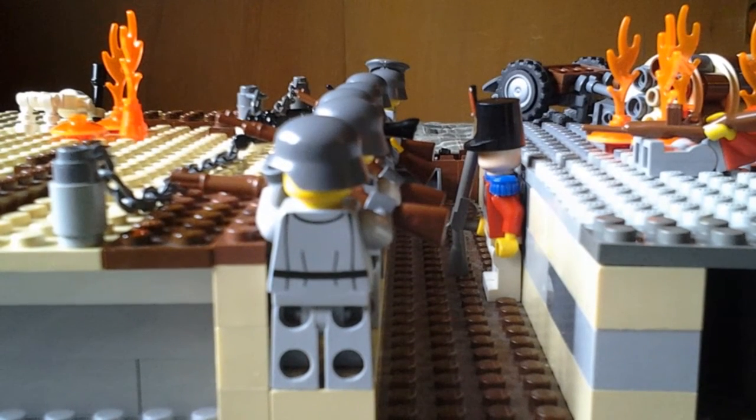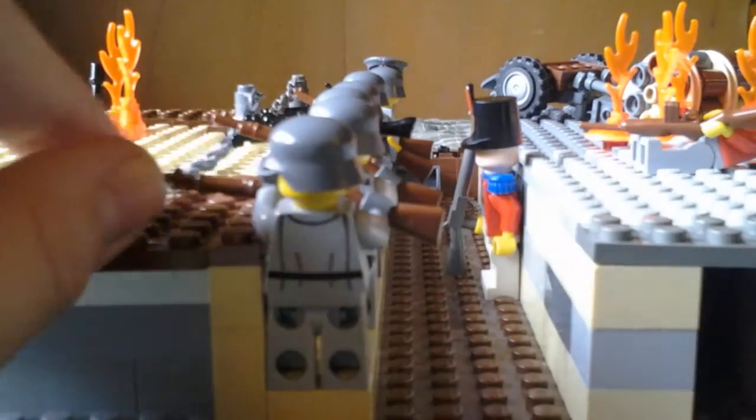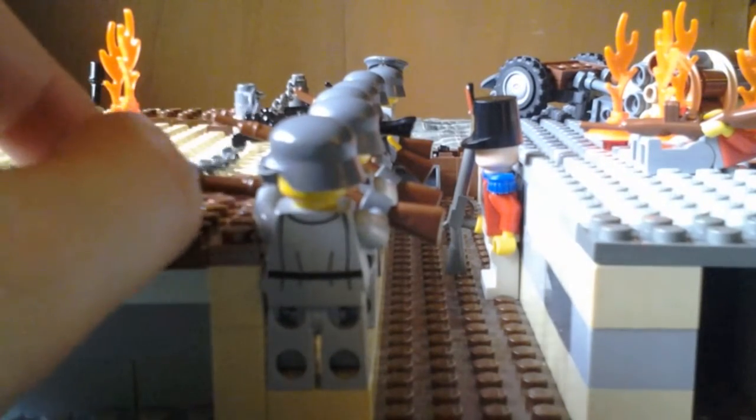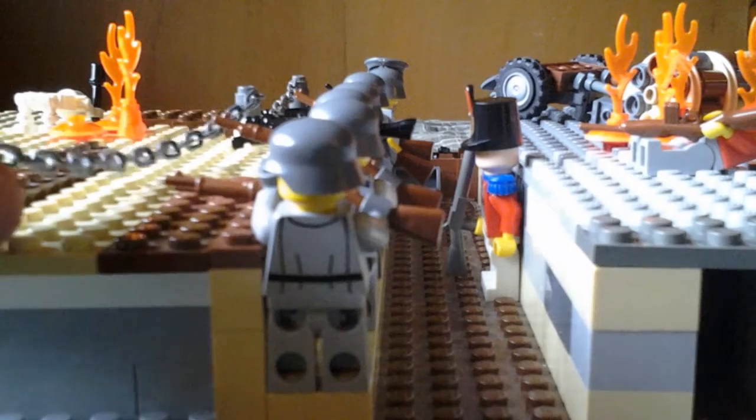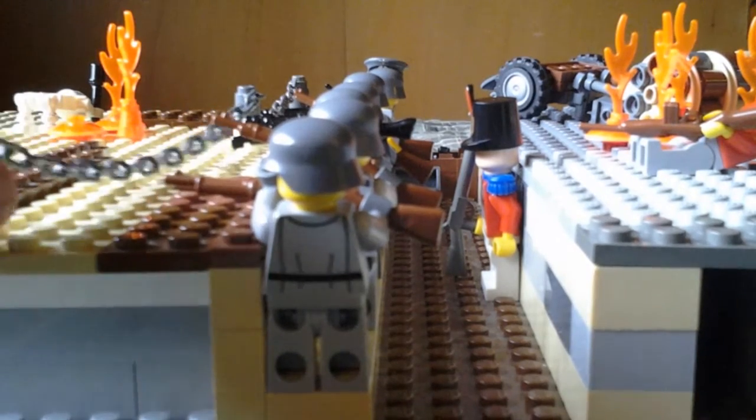So I'm probably gonna have to find another stop motion app. I tried Coma Coma on here — I really like Coma Coma, that's a really good stop motion app, I love it — but I can't get it on this tablet. So I'm gonna try and find another worthy app that will be able to work a lot better.